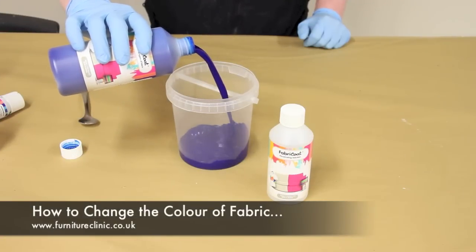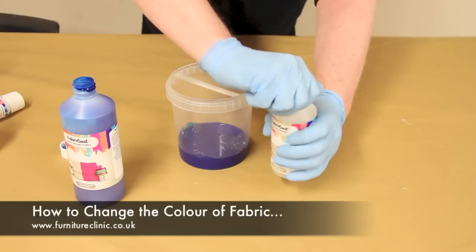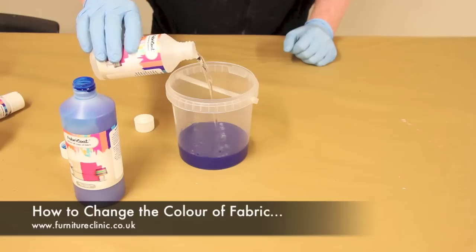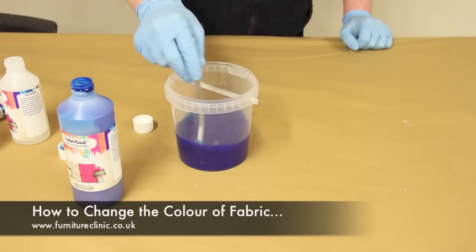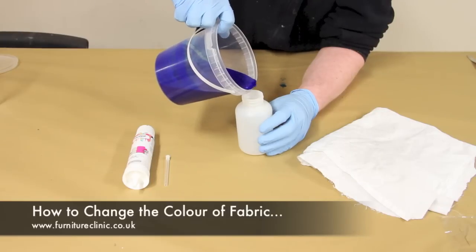After the fabric has been thoroughly cleaned, the colour mix must be prepared. Take the bucket included in the kit and mix the fabric coat and penetrating solution together using a ratio of two parts fabric coat to one part penetrating solution, and stir thoroughly. Once the mix has been prepared, pour it into the empty bottle provided.